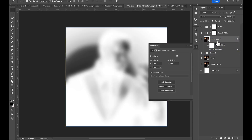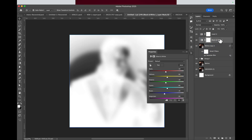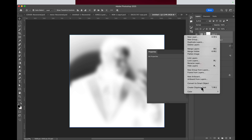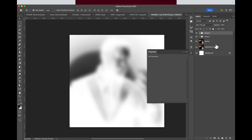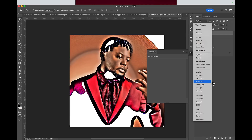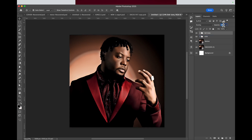Now with this, we're going to select everything again — hold Shift and select everything. Make sure all the clipping masks are clipped. Select everything and group them again. Rename this one 'HDR' and the first one 'HDR2.' Change the blending mode to Overlay, and reduce the opacity to about 30 percent.